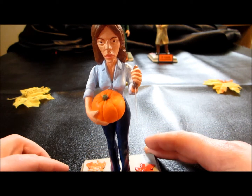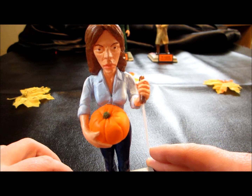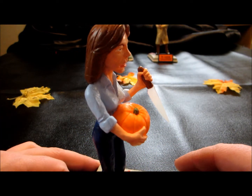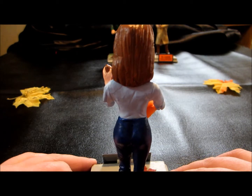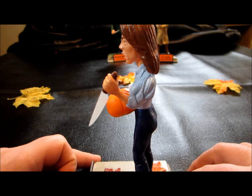Laurie here stands approximately five and a half inches tall without the base. Pretty unique look to her. I like Barry's style.